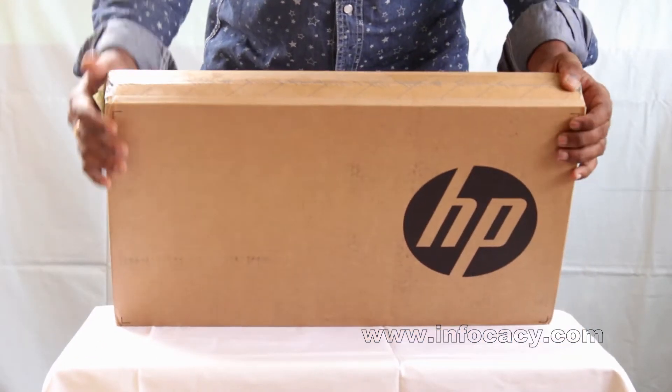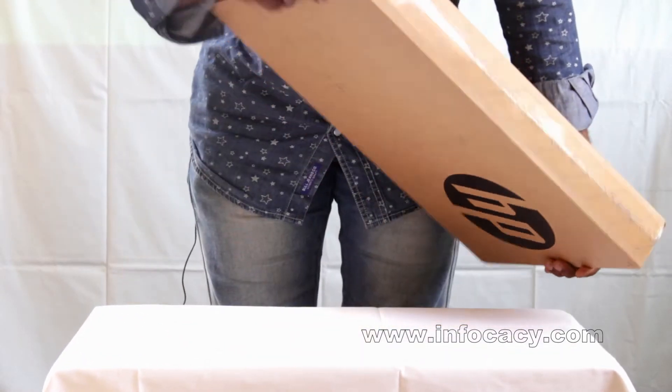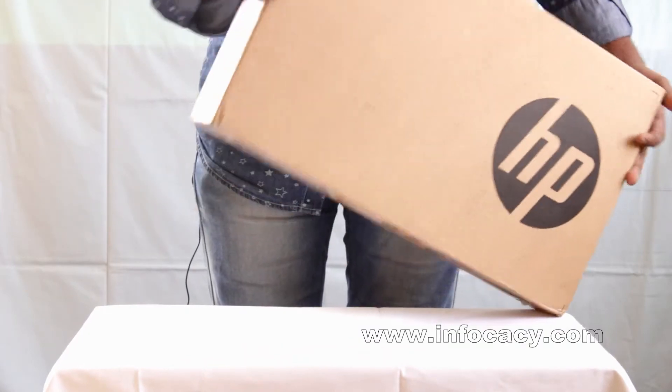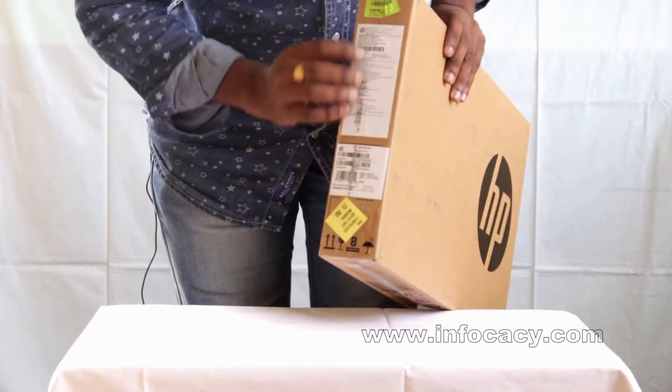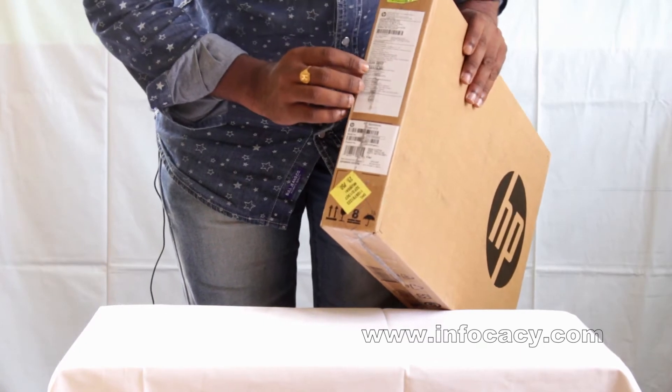This box is inside the outer cover. You can see the seal — it is intact. And the model number, you can see here all the details. The model number is 15-0BE014TX.